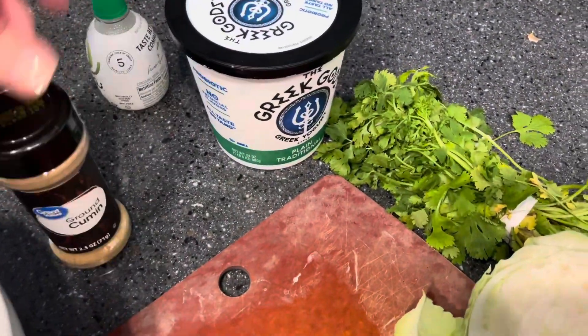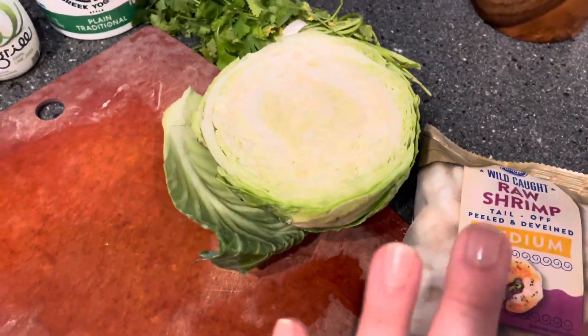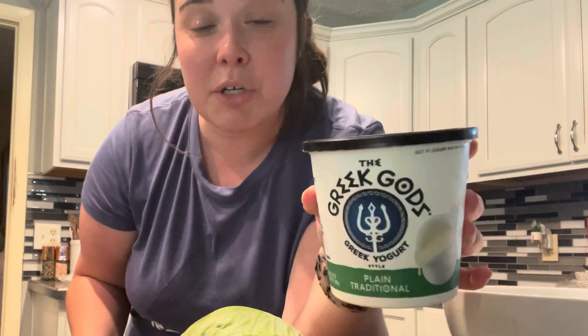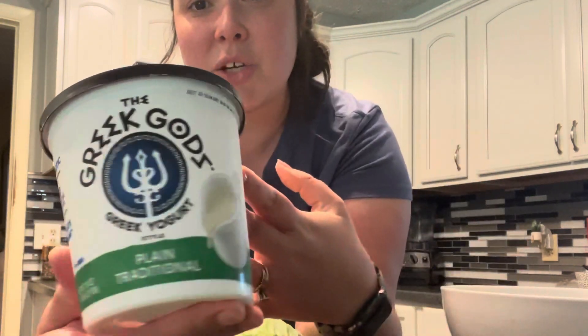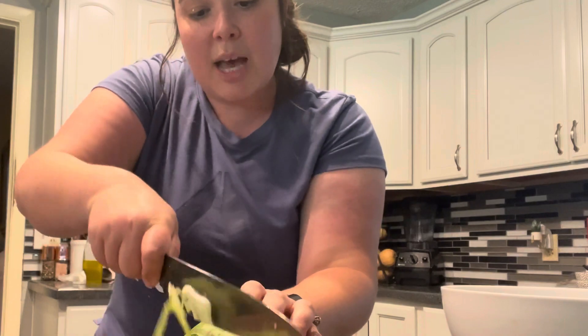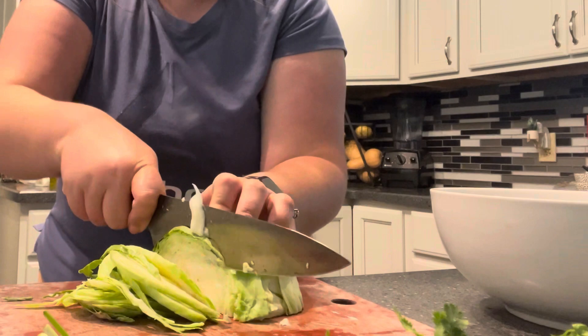These are all the ingredients I'm using today, plus my tortillas and some sauce for on top. If you make coleslaw you use mayo, but for the tacos I'm using sour cream — or in this case, plain traditional Greek yogurt. It tastes amazing; you're probably not going to know it's not sour cream when you taste it. I'm using that as my cream base, and then I want to get this cabbage chopped up really fine.